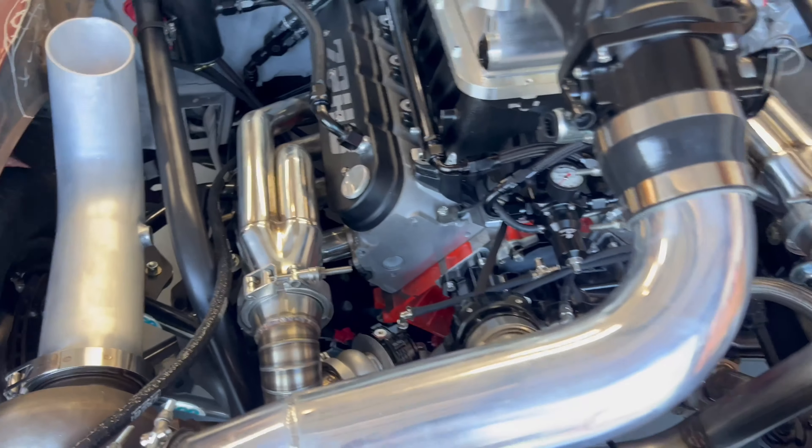We're getting really close, guys, and it's very exciting. Let us know what you think down below — leave a comment on how you think the progress is going and how the engine bay looks. We really wanted that clean look and I think we achieved that. Thank you so much for watching and subscribing — we will see you in the next episode.